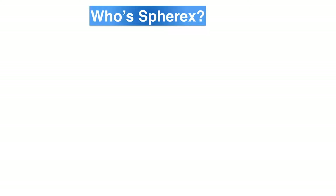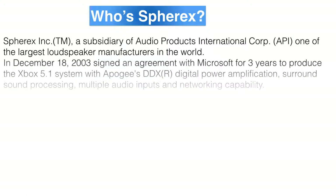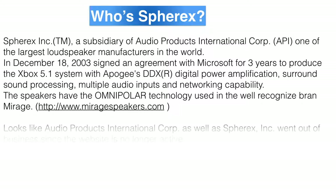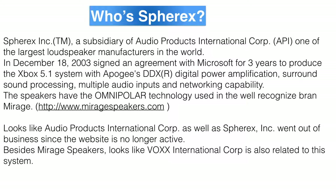Who is — or was — SphereX? It was a Canadian company that made a 3-year deal with Microsoft to produce a 5.1 sound system for the Xbox that would cost about $499. Since Microsoft was not — and I think still isn't — a dominant player in the game console market, the guys at SphereX designed the system to be compatible with other systems. I looked all over for upgrades, schematics, and some kind of customer support, but found absolutely nothing about this company.